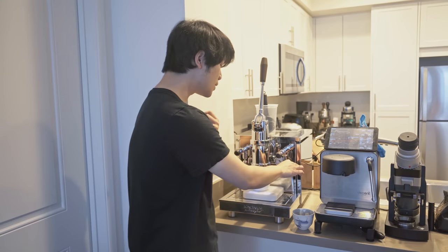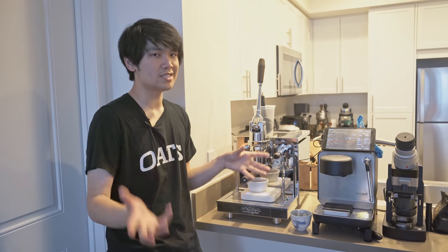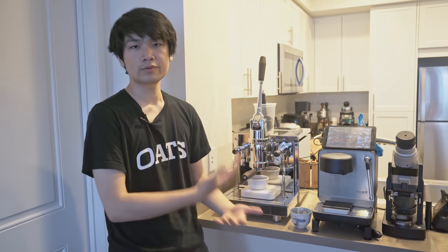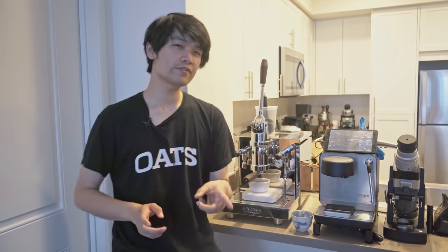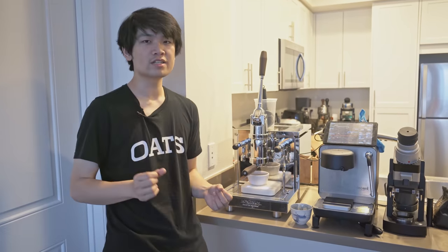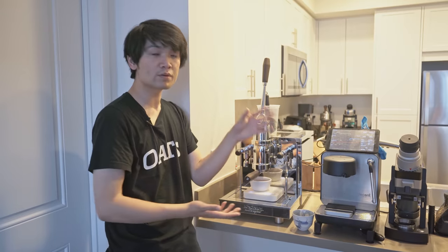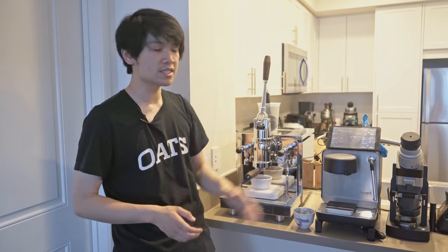The Londinium makes absolutely amazing cups. The steam power is really great if you want to make milk-based drinks. What's more interesting to discuss is the Decent versus Londinium comparison. A lot of people requested: how does an emulated Londinium profile on the Decent compare to the real deal? It's very difficult to compare the two simply because of flow rate differences, and the Londinium is just never going to be as consistent as the Decent, which executes the same profile after profile.